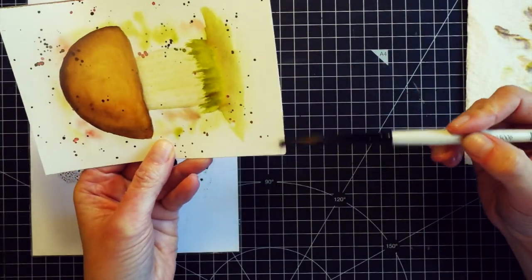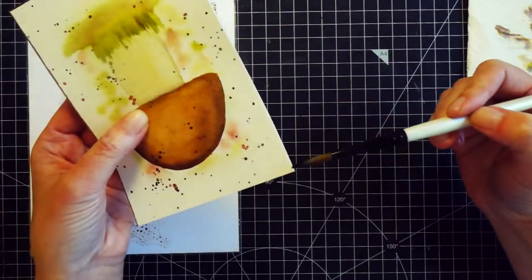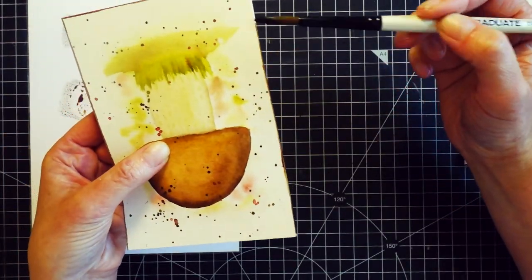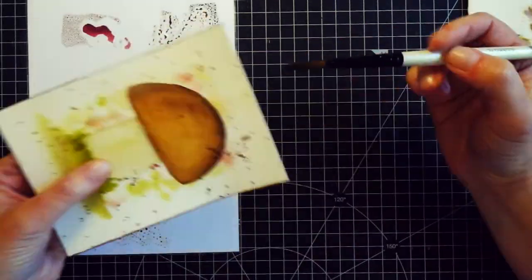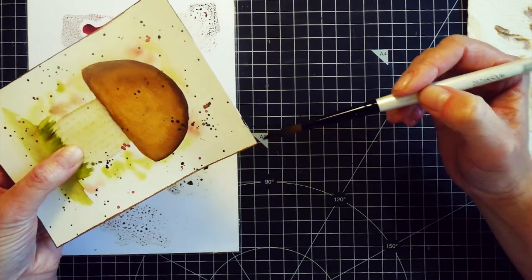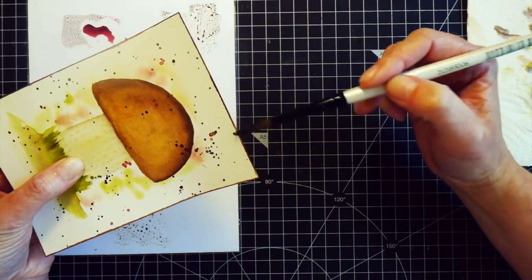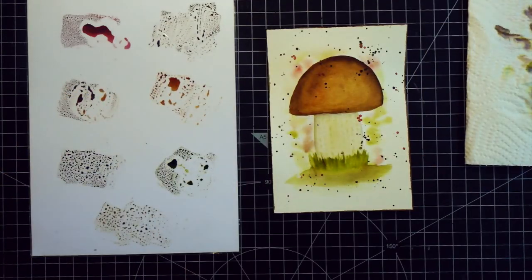To finish up the painting I also painted a border, which is another step that you can skip. I just like to add some kind of a detail to the card to frame it up. For the border I used the dark brown again. I dipped my brush into the paint making sure I have it on the edge of the bristles, because I used the edge of the brush to apply the color to paint the border.